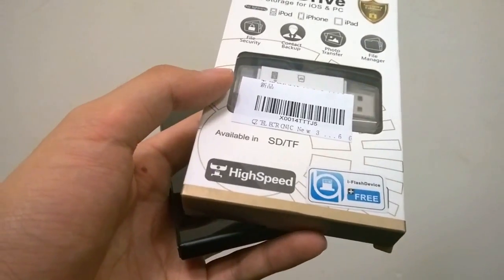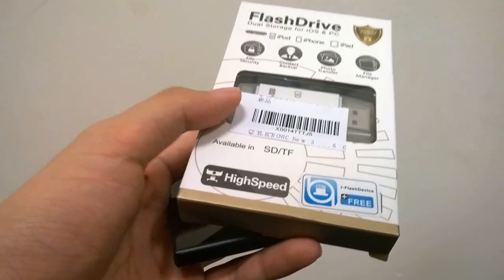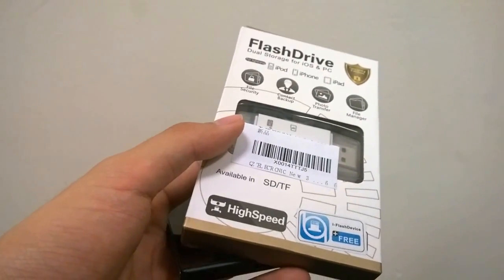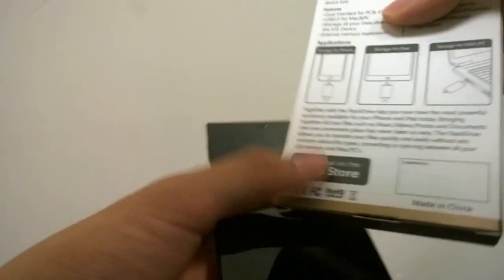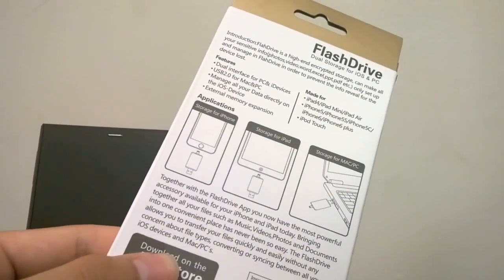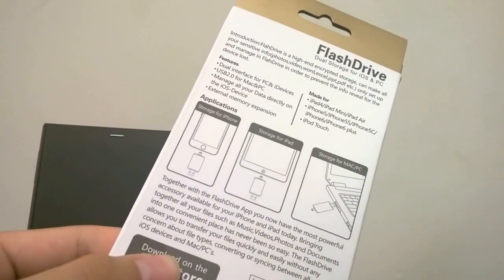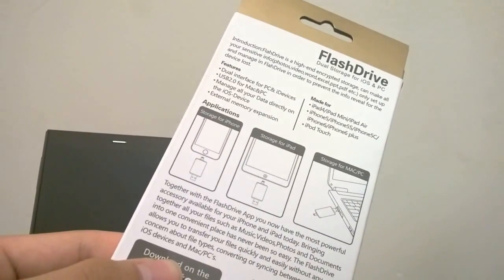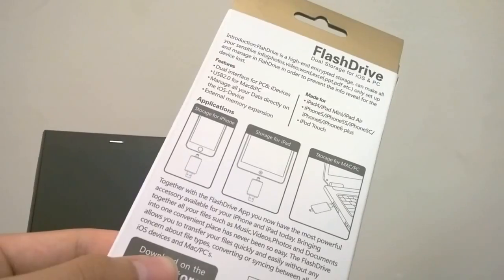The company has also created their own proprietary application that you can install through the app store — it works with both Android and iOS. Not the cleanest interface in the world, but it does work. On the back you have access to a bit more details as far as how it performs and functions. It's going to work over USB 2.0, so not quite USB 3.0 speeds for transferring files with a computer.